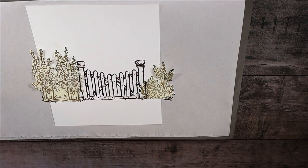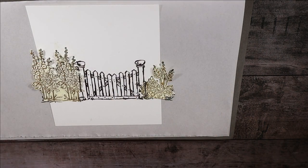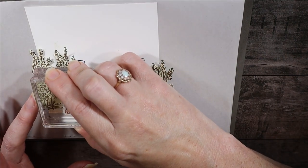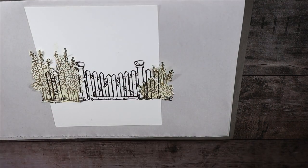Now we're going to add the extra fence posts, because to me you don't have a gate without some fence posts. We'll use Early Espresso again and place a fence post right about here — it'll pop over there — and another one here where you'll probably only see the very top. That's all of the Early Espresso, so we can remove that.